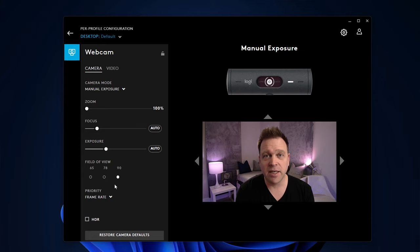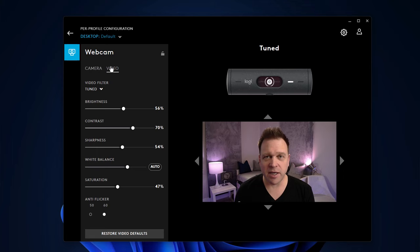In terms of field of view I left it at 90 degrees because I think it's a digital zoom, so I didn't want to lose any resolution going to 78 or 60. The camera is about 18 inches from my head. For the video settings: I moved brightness up to 56%, contrast to about 70%, sharpness to 54%, manually adjusted the white balance, and brought saturation down slightly to 47%, keeping anti-flicker at 60Hz for the US.